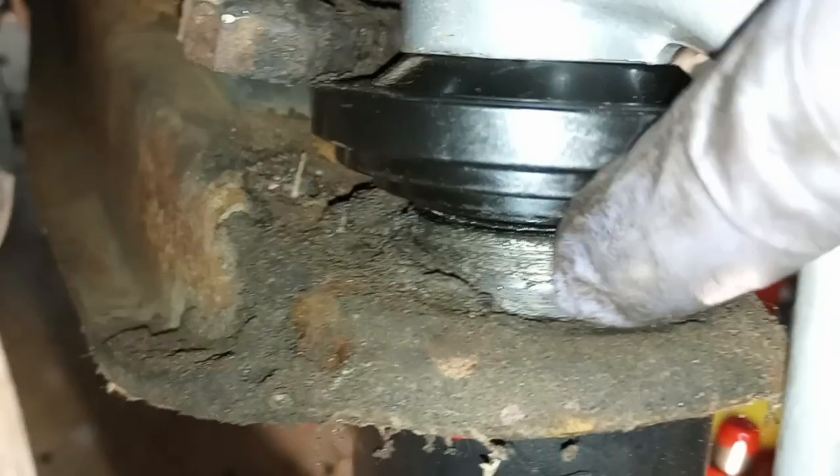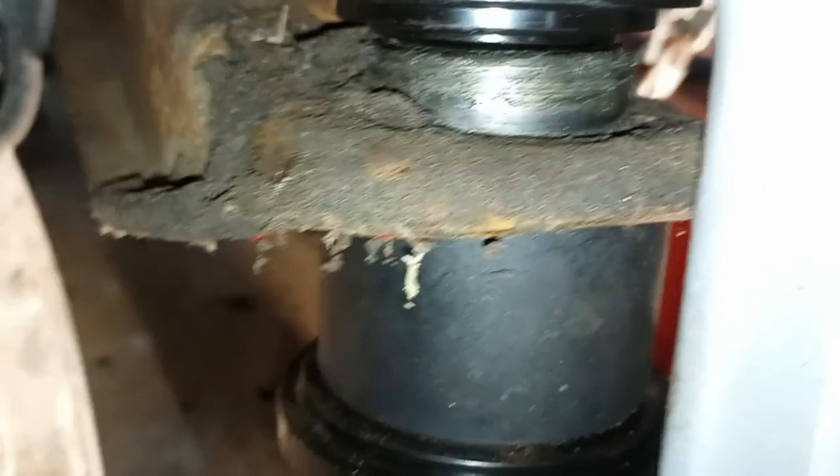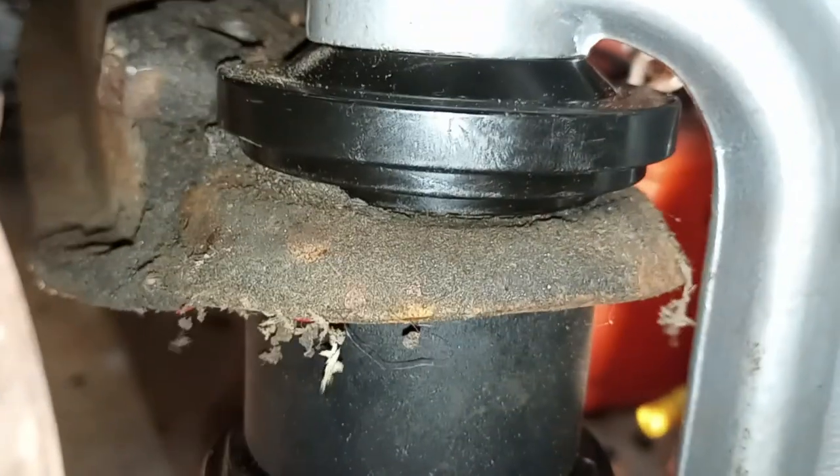And then you just run the impact and you can see it start to press it out. It works pretty well. Here's the ball joint pressed through the body of the control arm. I'll just give it a run. There it goes. It's out.